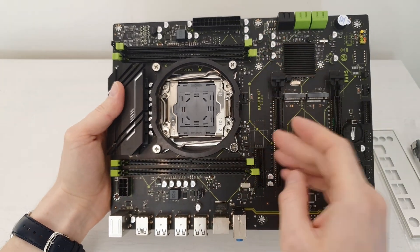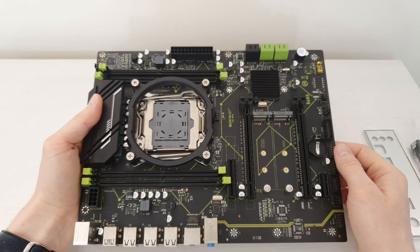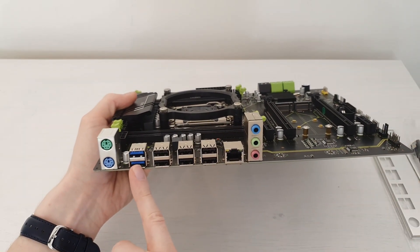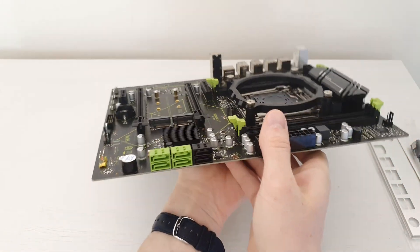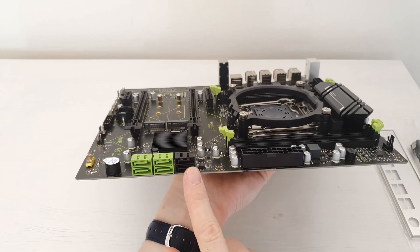On the motherboard we have four memory slots for DDR4. The chipset here is B85 or similar, because we have only two USB 3 ports and the rest are USB 2 ports. Over here I believe the green ones are SATA 3 and the black ones are SATA 2.